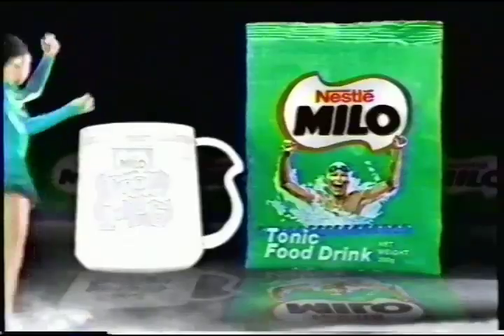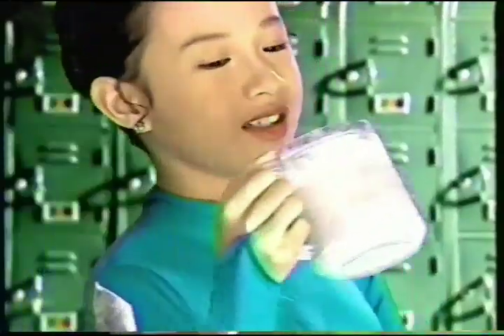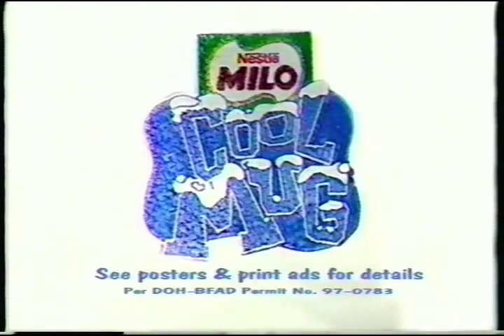Get one Milo Cool Mug in exchange for a 200g label plus cash and selected outfits. Enjoy refreshing ice cold Milo in your Milo Cool Mug now. Olympic Energy on Ice.